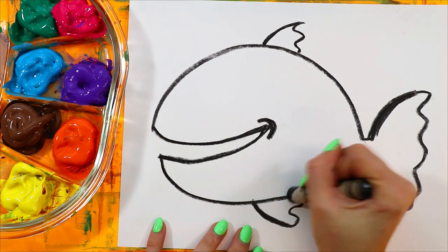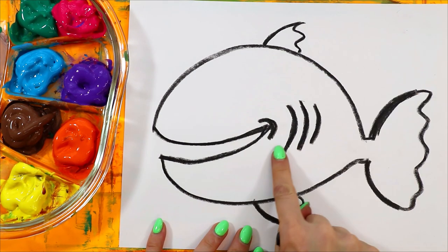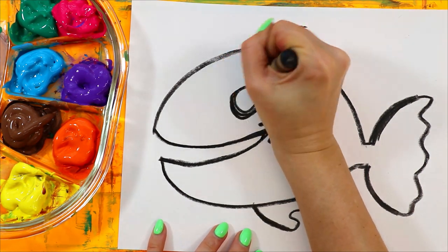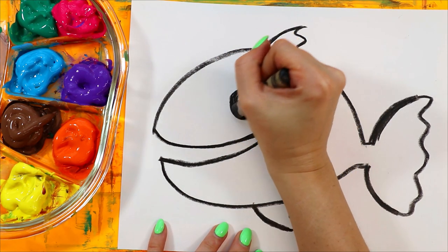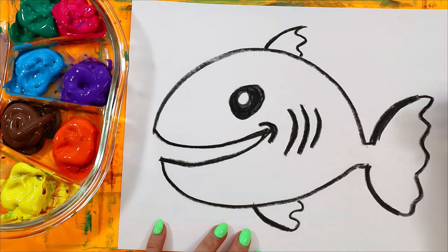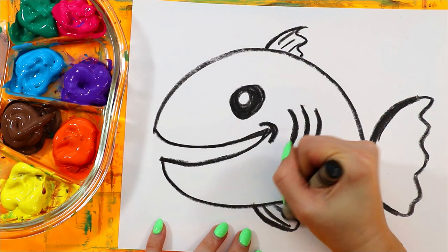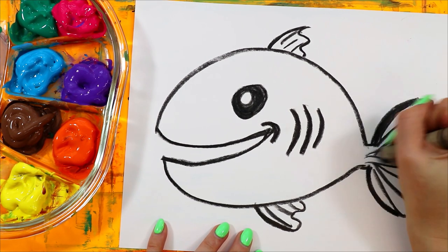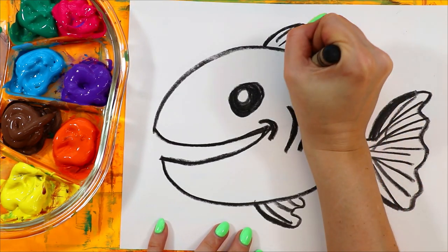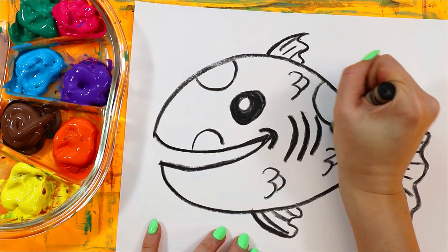Add wavy lines. Next, draw three curvy lines for gills. Add a circle for the eye and color it in, leaving just a little bit of white. Add lines in the fins, then scales.